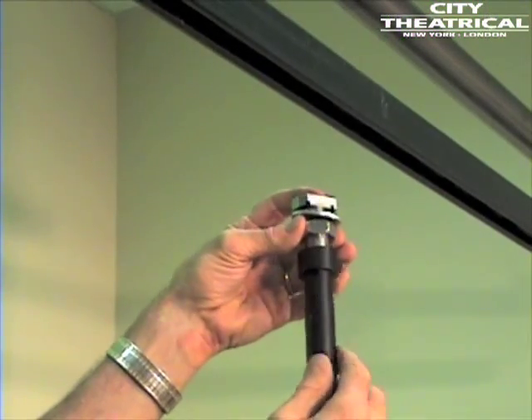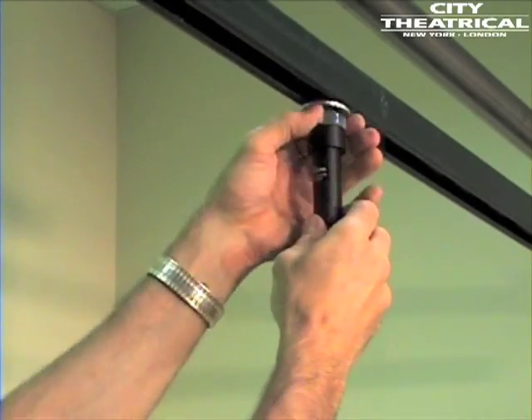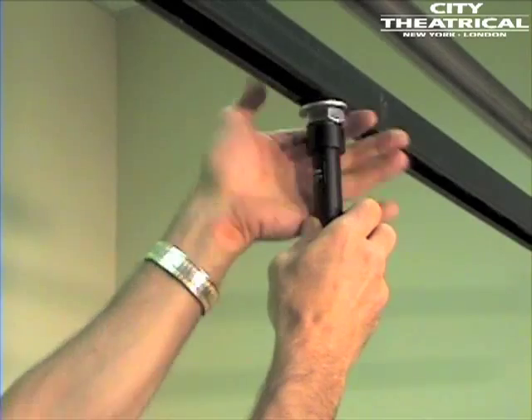The vertical extension tubes can also be used with track tamers on unistrut or other C-form channel. Just remove the hex bolt from the track tamer and the VET can be screwed into place.